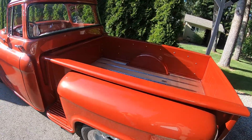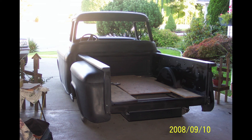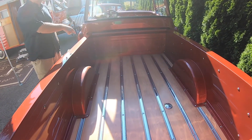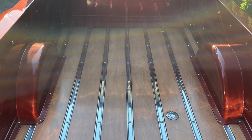Did you do the wood? Yeah, I did the wood. When my dad was alive he did a lot of the wood stuff. So I brought it over to him, bought bulk wood and ran it through his planer, made all the grooves in it, and he helped me put it all together. It looks really good.